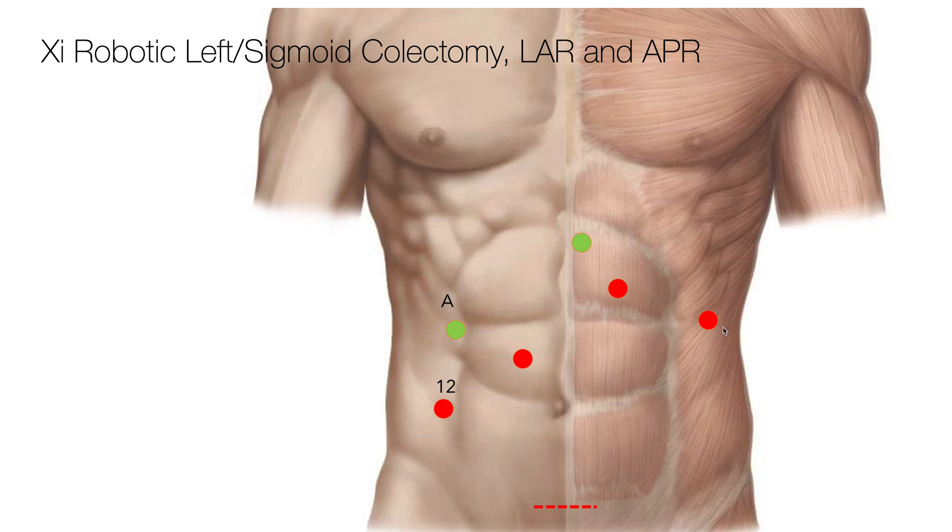I try to go out as far laterally as I can and then come just below the rib margin for that last robotic trocar.